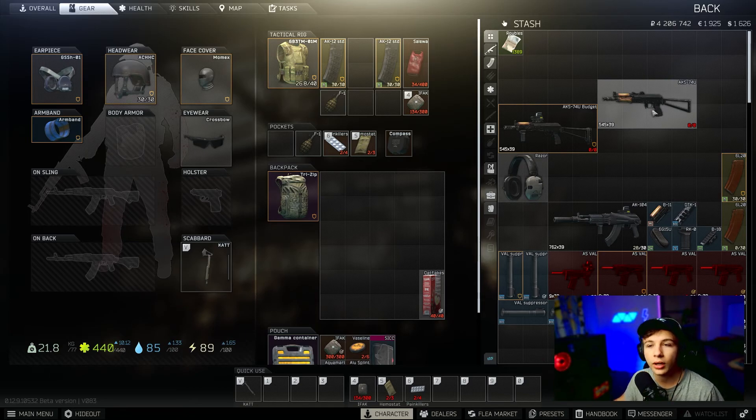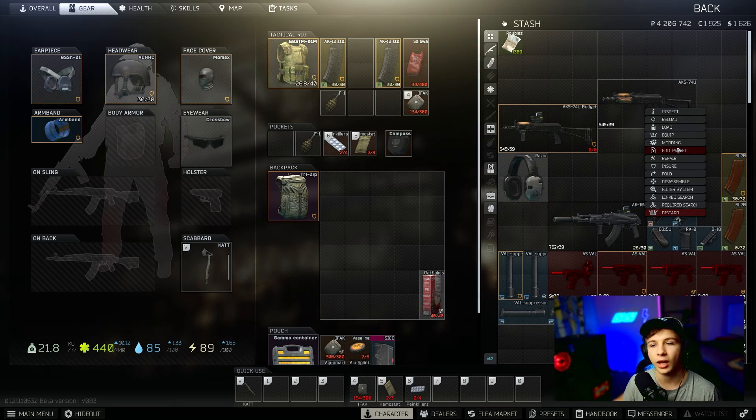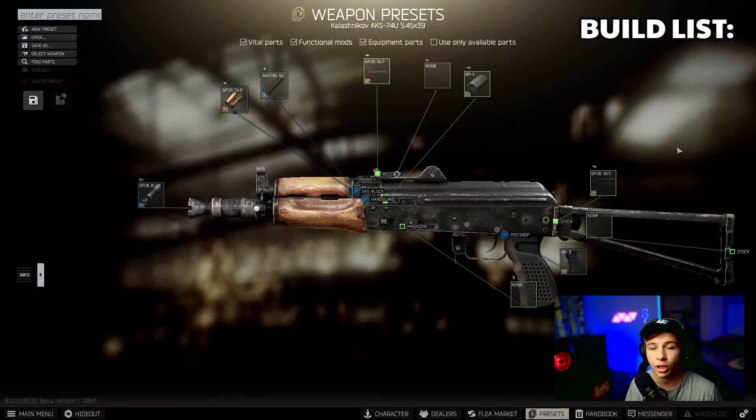Once you have the AK-74u, go over here and hit the edit preset. I personally use this because it's a lot easier to edit the weapon itself than going to each individual trader to add each part — it saves a ton of time. Get your workbench level up. We're going to go from left to right and this is how we're going to be building the AK.